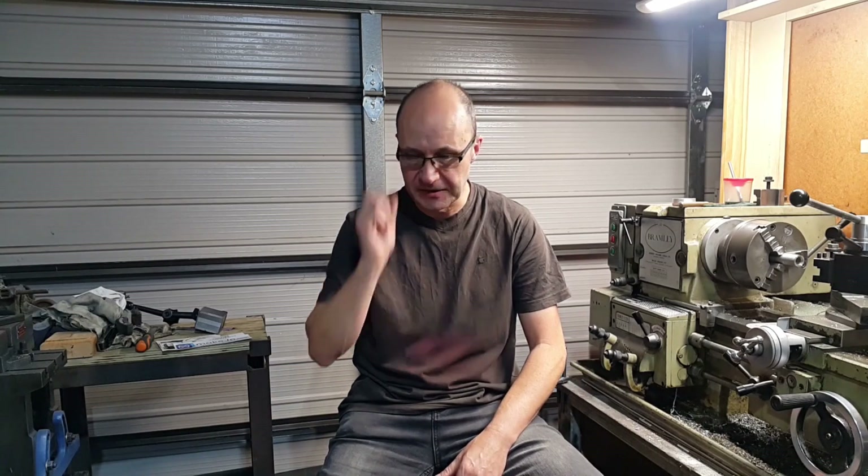I want to build a bigger furnace at a later date to do aluminium and brass. I've got plenty of scrap aluminium — extruded and cast — so I'm going to have a play with that. What I'll do is put the furnace up on the bench and we'll have a closer look at it as well as the burner which obviously gives it the heat.